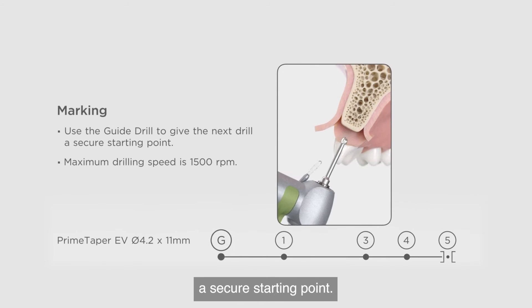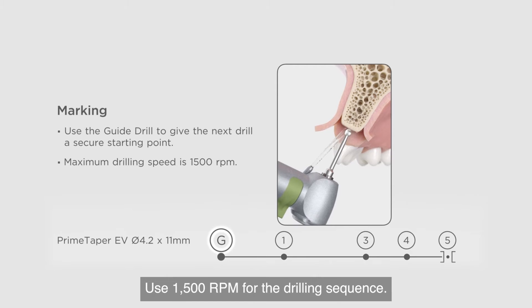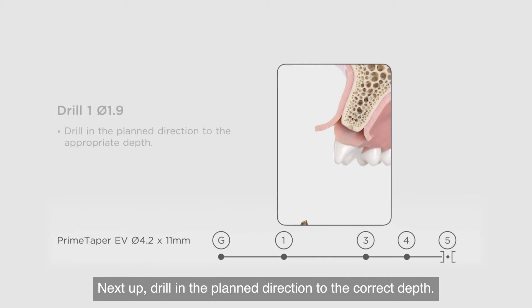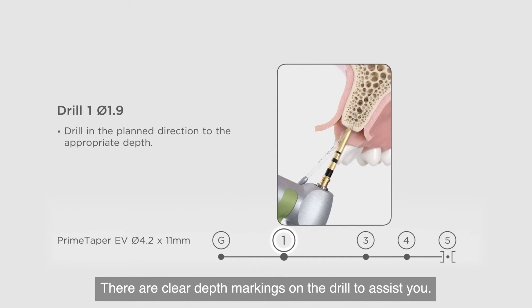First, you use the guide drill to ensure a secure starting point. Use 1500 RPM for the drilling sequence. Next, drill in the planned direction to the correct depth. There are clear depth markings on the drill to assist you.